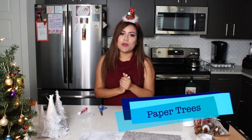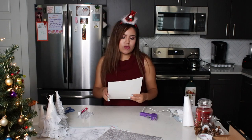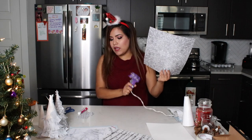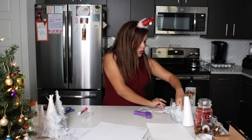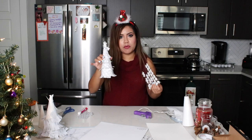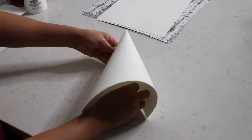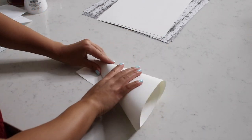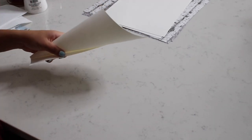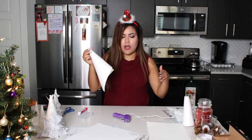The next thing we're going to make is our paper trees. Basically all you need is your 8x10 paper — I chose card stock but you can use normal paper. You're also going to need your specialty paper, a glue gun, and for the top you might want to add some snowflake stickers. Just grab your paper and fold it like a cone.